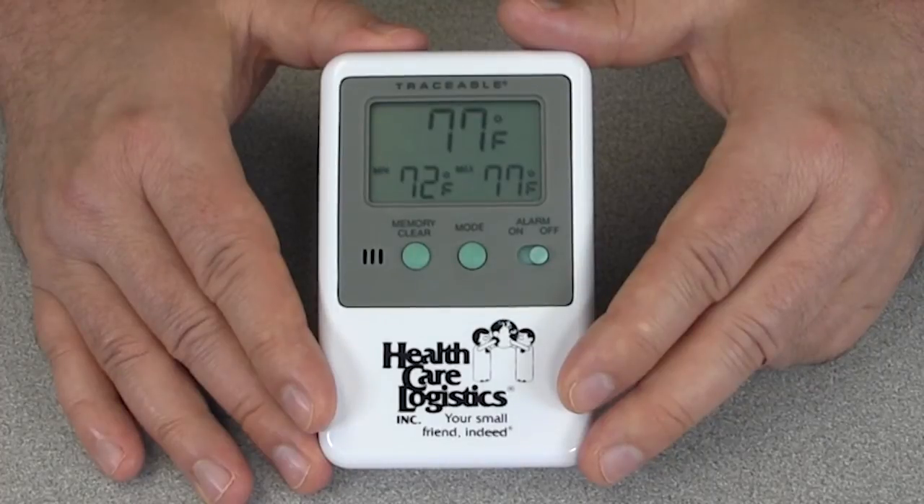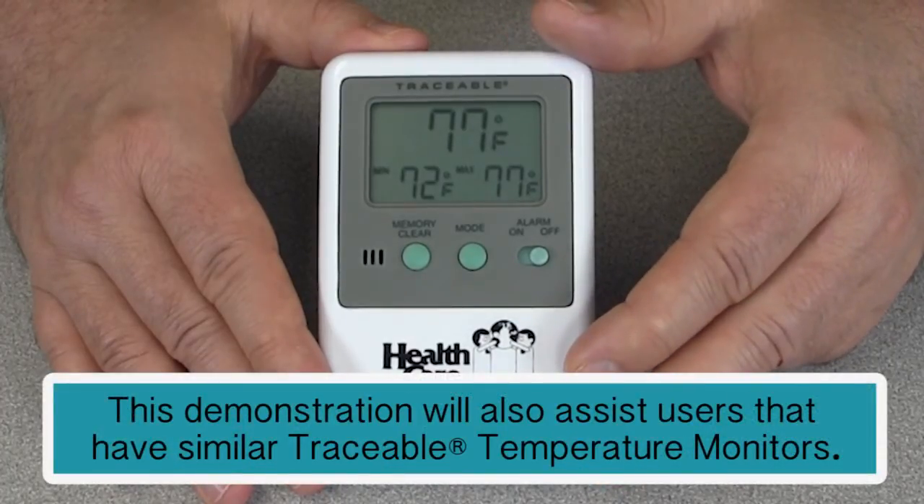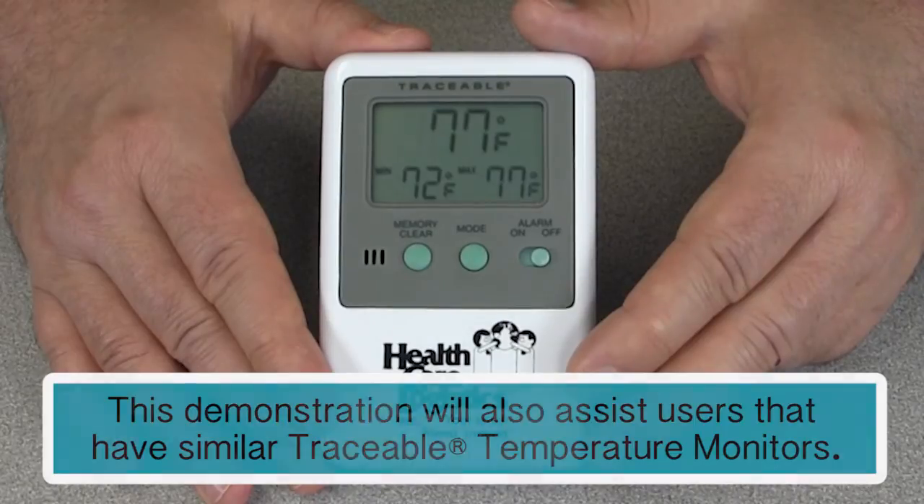Hi, this is Eric of Healthcare Logistics and I would like to take a few moments to demonstrate for you how you adjust the alarm settings and how you clear the temperature readings from your traceable temperature monitor.